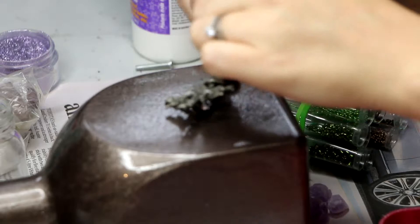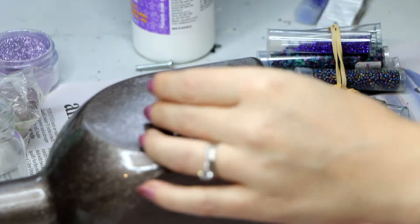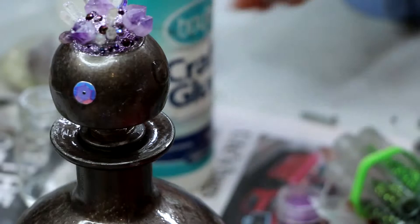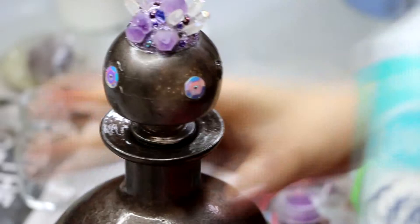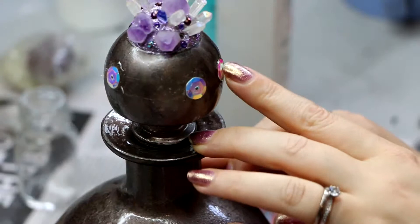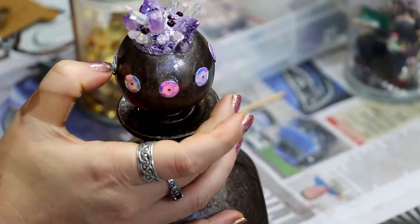This was a pendant I had for years and just didn't use in any projects — I actually used to wear it as a necklace. You could use absolutely anything for the front of this bottle: any sort of charm, or you could sculpt something out of polymer clay, but there are so many different metal charms you could use. You could find a sword if you're wanting to make one like this, or anything else that suits the design you're going for.